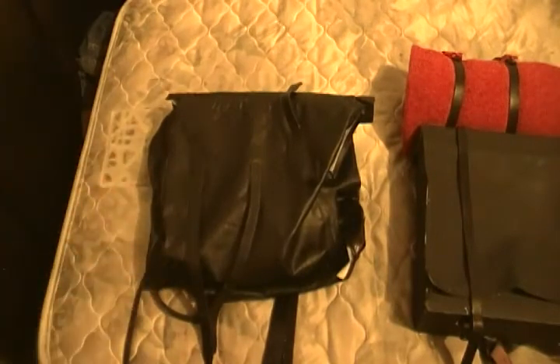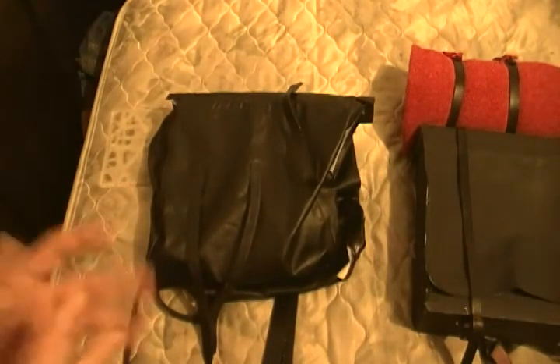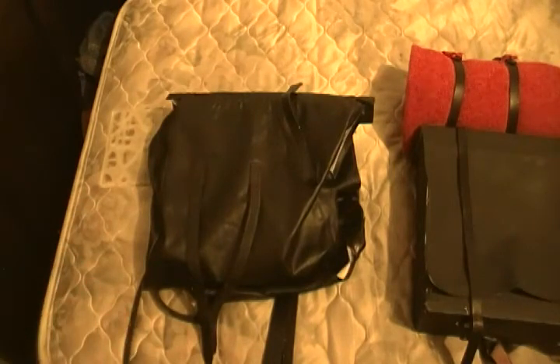I made a video about how I usually pack mine, so if you'd like to know how to pack one, please watch that video.